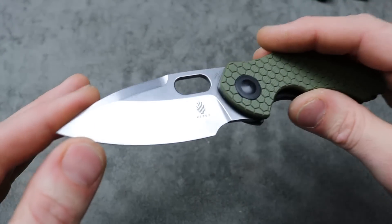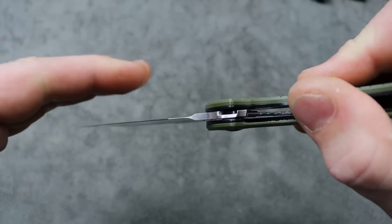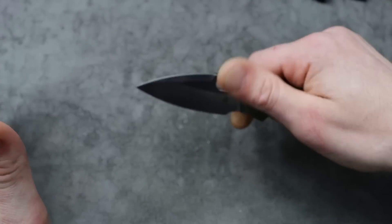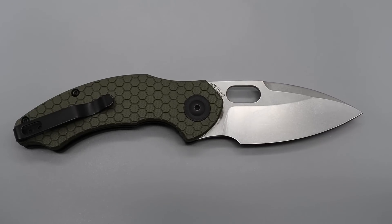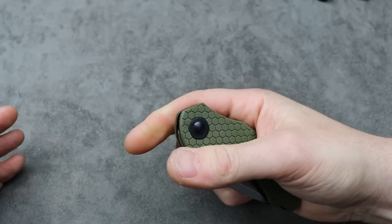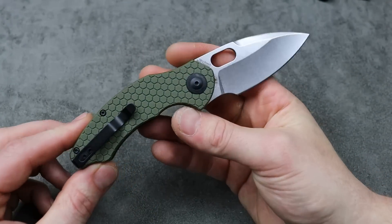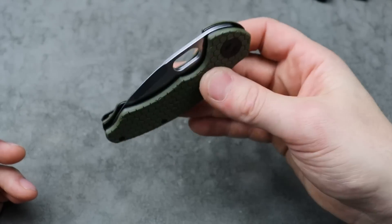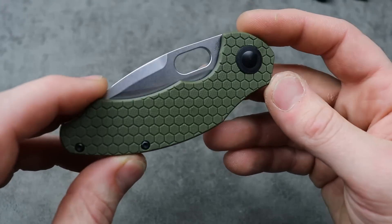Very fidgety. This blade is so useful with its nice deep hollow grind — amazing geometry, amazing plunge grind for pinch grips, push cuts, and even reverse grips. The blade shape and geometry is just on beast mode; this thing cuts like a champ. I absolutely love it. Access to the lock bar is really good, very smooth. And the honeycomb pattern looks cool too.